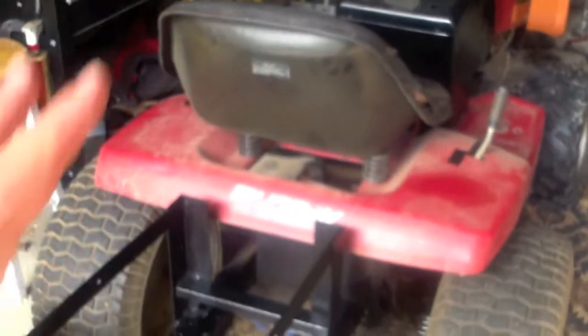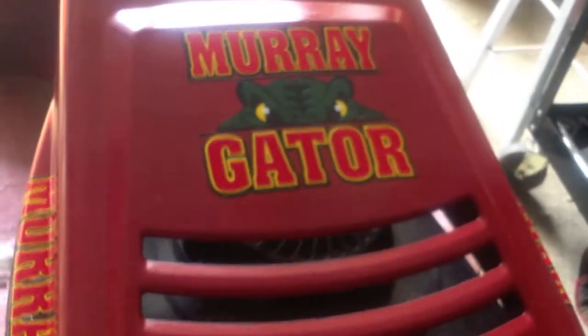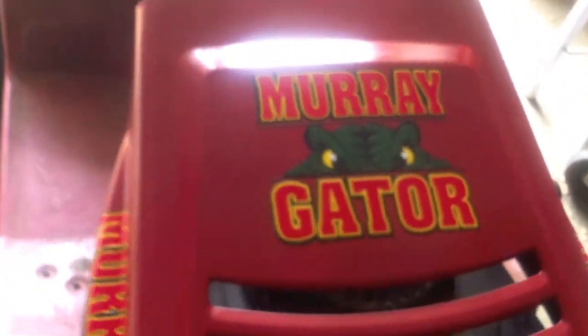The Murray Gator is doing famously — we are at a good point with it and you can see the decals from seh.com are really cool stuff. Love them. But today we're finishing up on odds and ends.